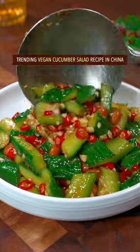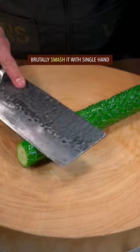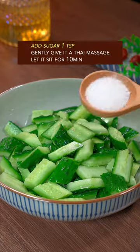Trending Vegan Cucumber Salad Recipe in China. Remove both ends, brutally smash it, cut it into equal parts with your right hand. Sugar.